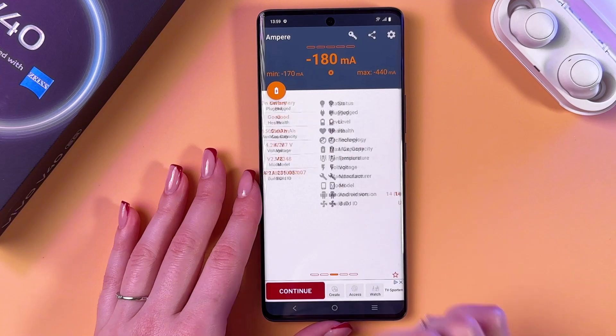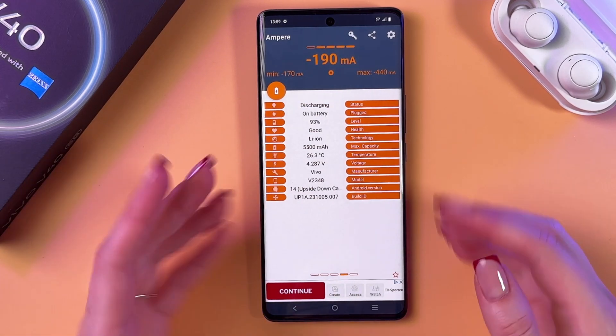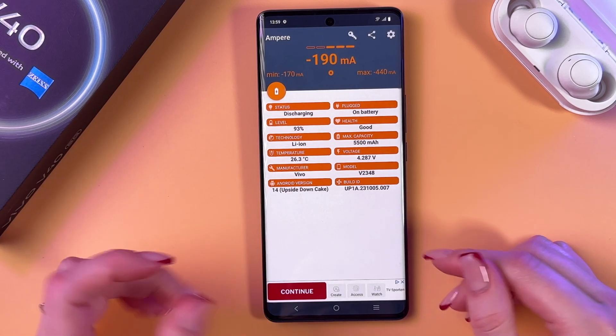Here we can do the same as well — that is with the icons tab, and this one, and this is the last tab.